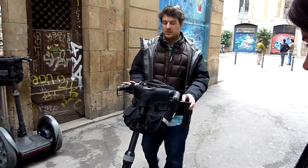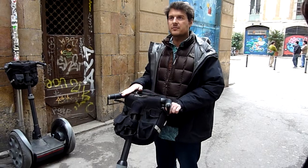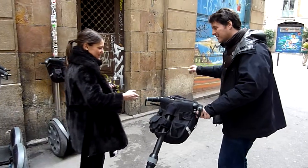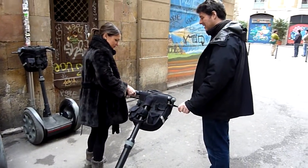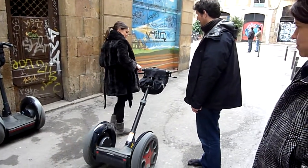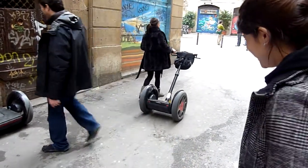All right. So this is it. Who wants to take the first Segway? Come on, Lele. There you go. Go ahead. Twist it a bit towards you — just like that — and wait for us in the middle of the square next to the fountain, please. Just like walking a dog.